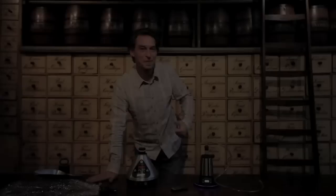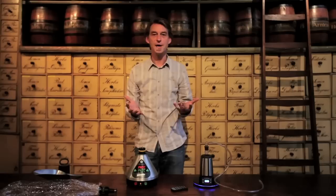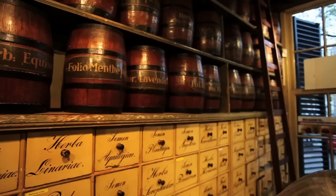Hi guys and girls, my name is Tim from VaporizerBlog.com. I'm here in Amsterdam in Jakob Hoij, which is a very old Dutch herb store or drugstore. In fact, it's the oldest in the whole of Holland, originated from 1743, which is a long time ago. So they sell herbs here, all different kinds of herbs, and I'm going to try a few out today with the Volcano and with the Xtreme Q.